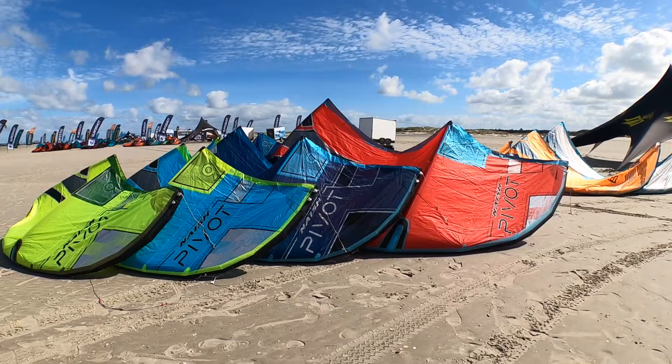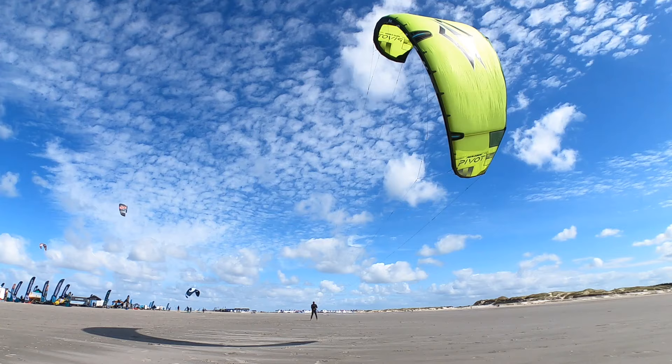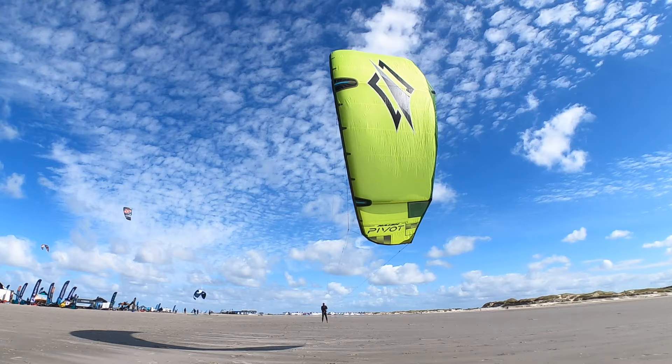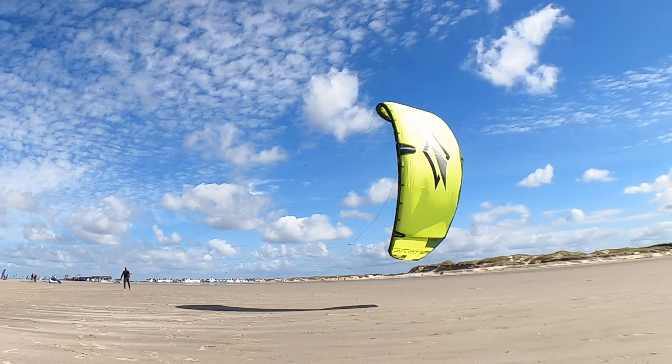This year the Pivot comes in four beautiful colors: yellow, turquoise, blue, and red. The design is minimalistic and clean. The new model has a bit lighter steering pressure, and the kite overall feels a little bit more light in the air.